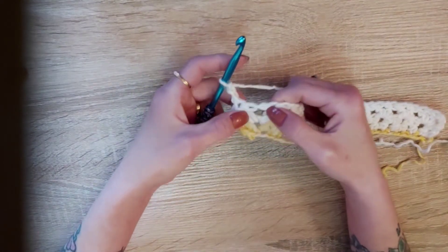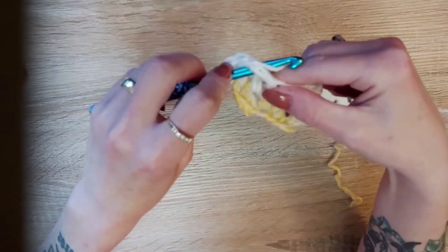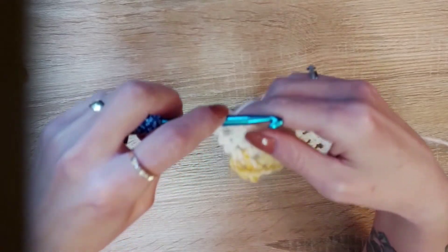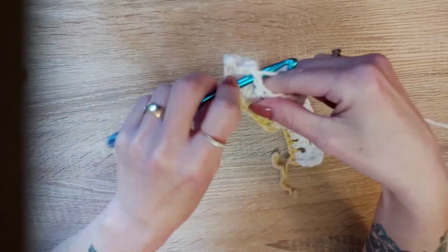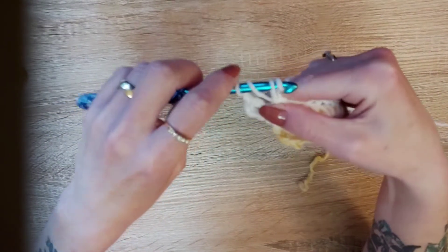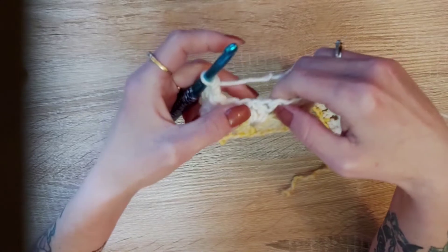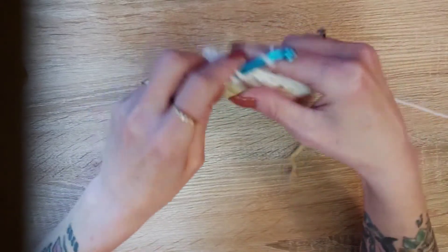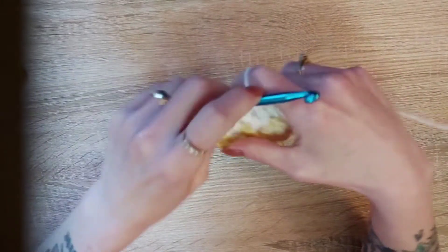We're going to skip that stitch and right in between these two stitches here, do a double crochet — insert your hook, pull up a loop, yarn over, pull through two, yarn over, pull through two. Chain one, yarn over your hook, insert your hook, pull up a loop, yarn over, pull through two, pull through two, yarn over, pull through two. Skip this stitch, right in between those two, yarn over and do a double crochet, chain one, and one double crochet.